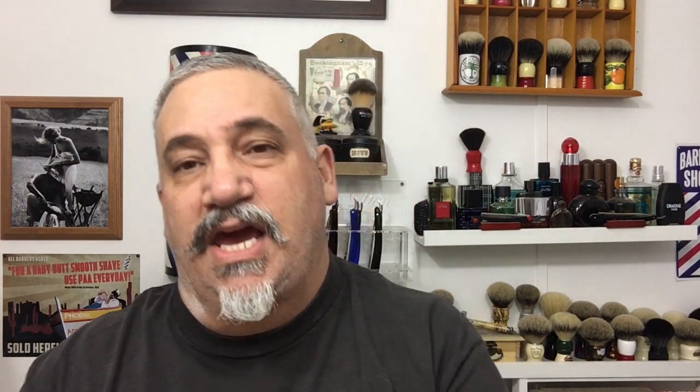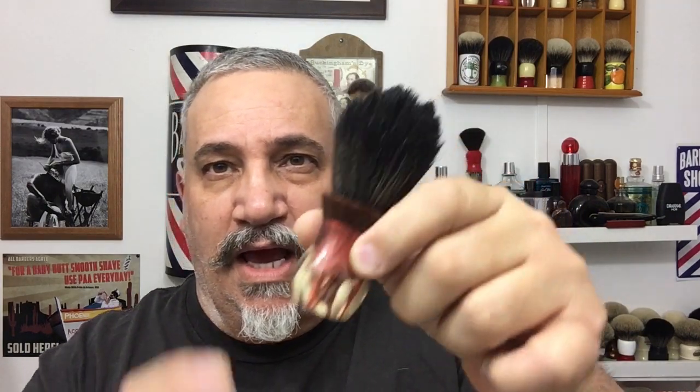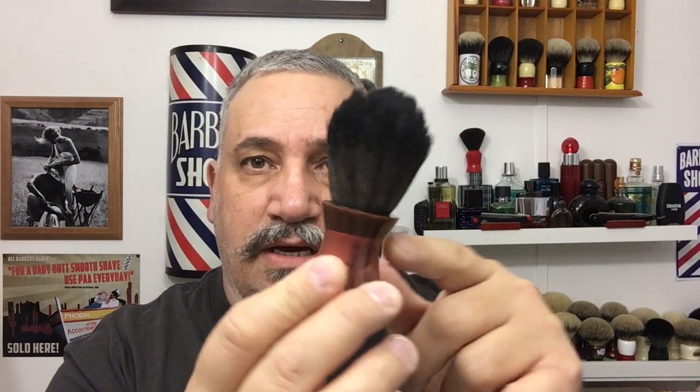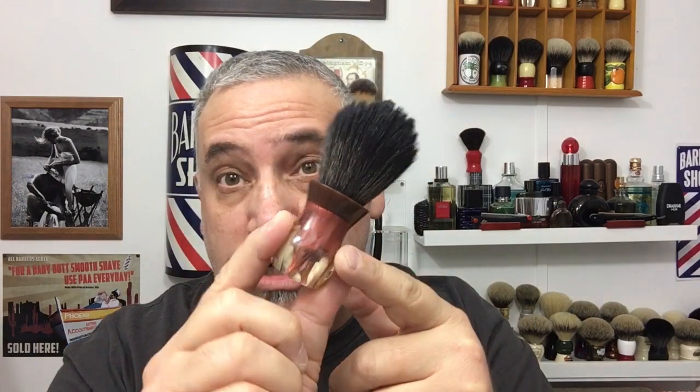My brush today is a custom brush — I believe this is called the bombshell shape. It's made by Local Gents and it's got a 24 millimeter AMAC for Shaving Game Changer knot in it, which is synthetic. This style brush is available for around $60, which is very reasonable.